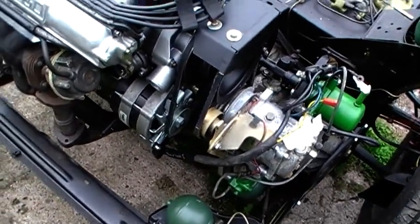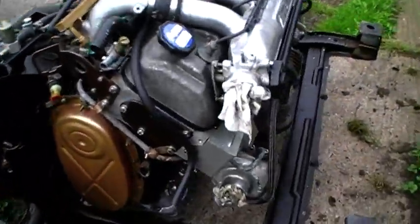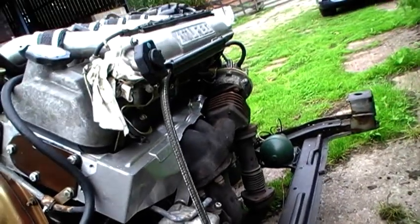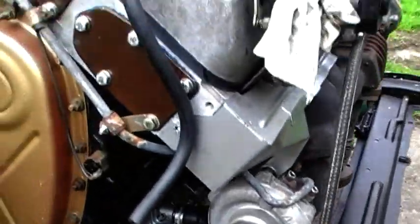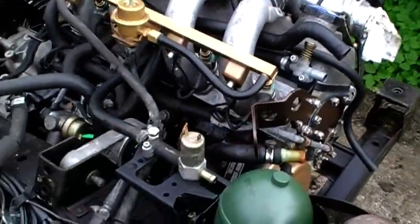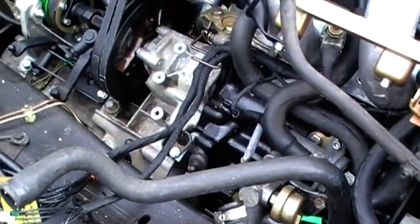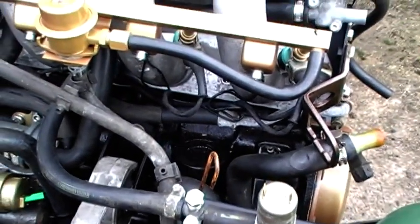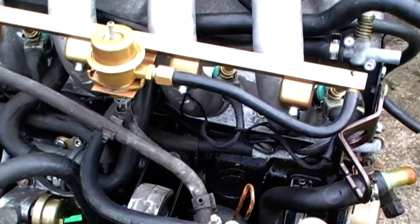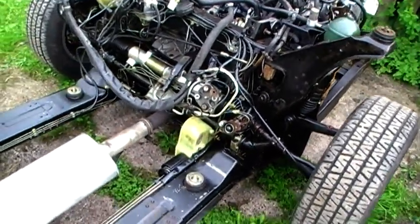Everything that needed to be plated has been plated, and all the wiring looms have been redone. It's coming along quite well.